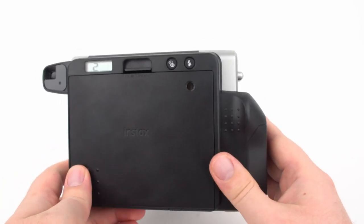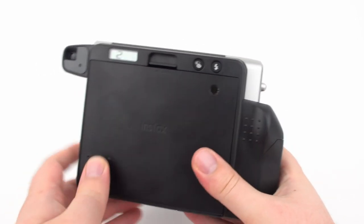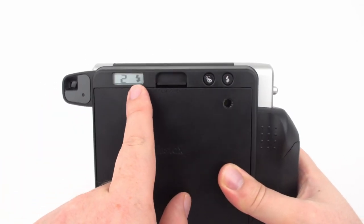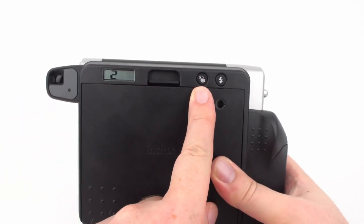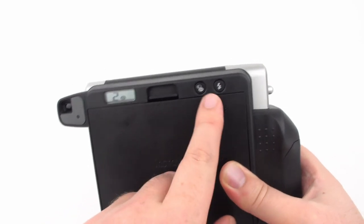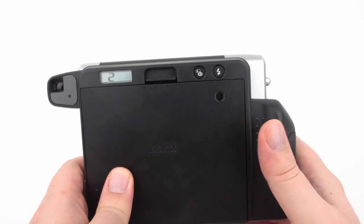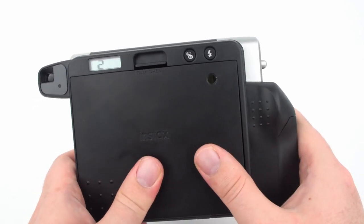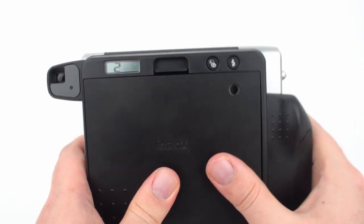The camera does not let you turn the flash off — it fires when it determines extra light is needed. However, you can force the flash to always fire by pressing the flash button, which shows a flash symbol on the LCD. You also have some exposure control with the LD button: press it once for L (lighter) or again for D (darker), which applies roughly two-thirds of a stop of exposure compensation. Press it once more to return to normal exposure.